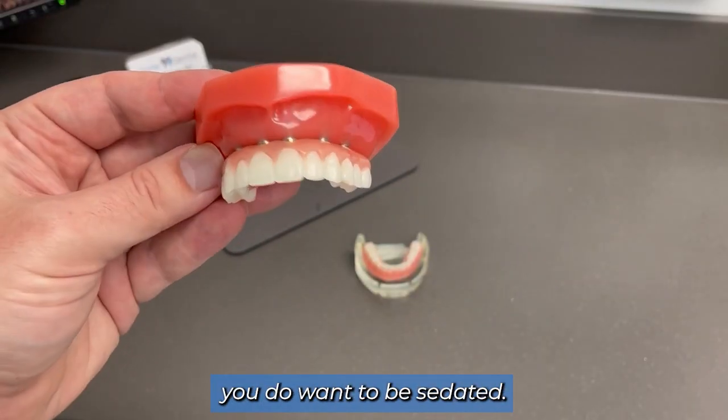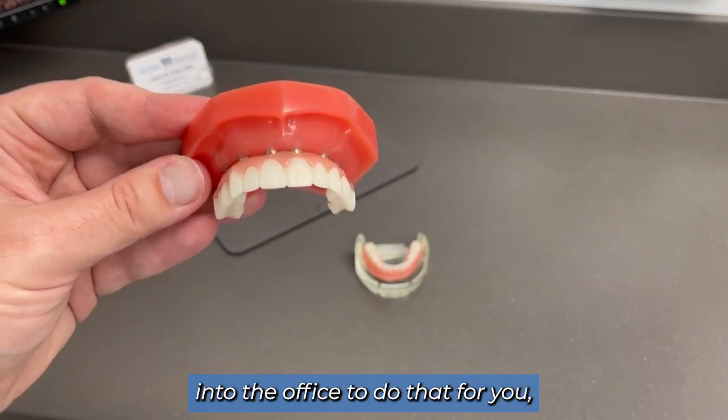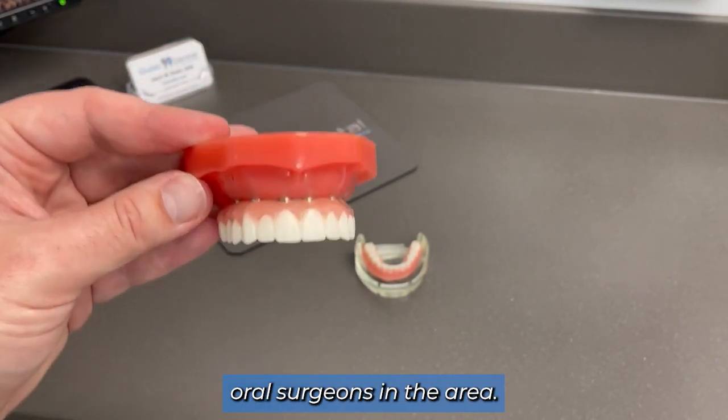For a procedure like this, you do want to be sedated. We can bring an anesthesiologist into the office to do that for you, or we can work with some good oral surgeons in the area.